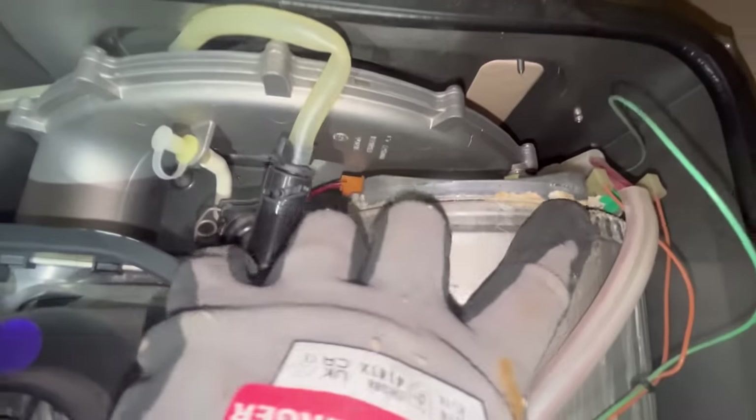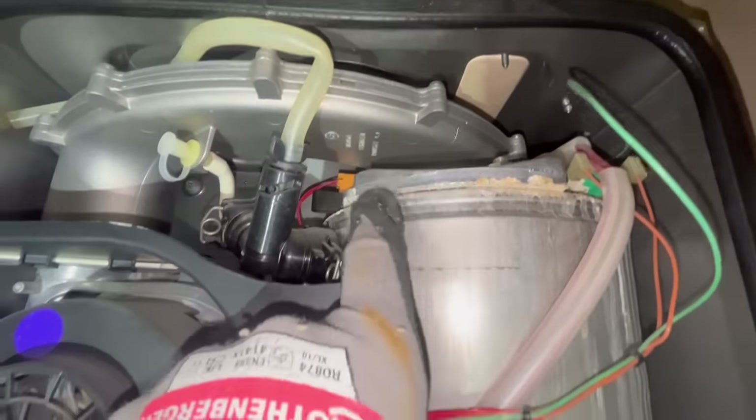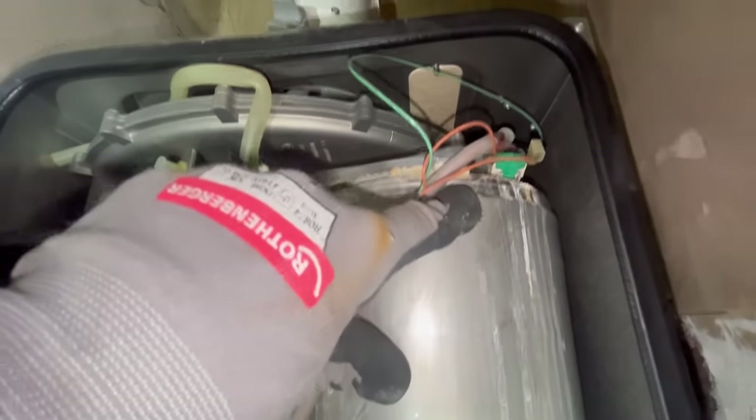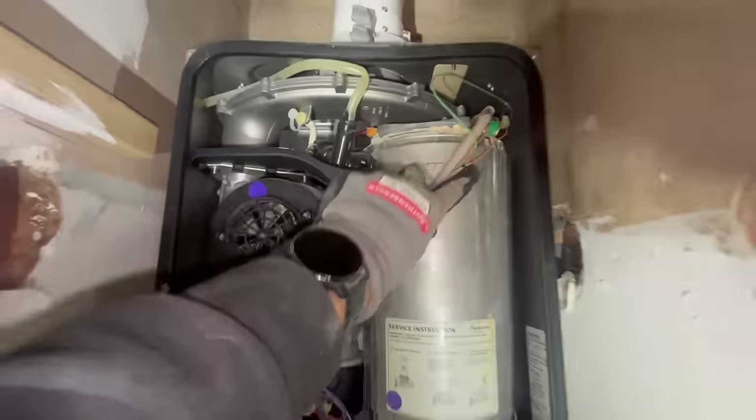This one might take an unexpected turn by the looks of it. You can see this crusting around here - the heat exchanger has gone. It's going to be a really good one. So it was supposed to be a full strip and clean but now I'll have to give the customer the bad news that they need a new heat exchanger.